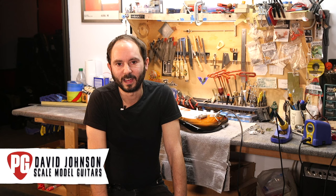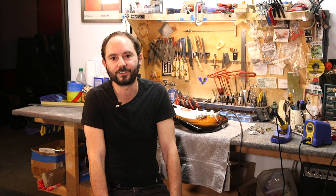Hi, this is David Johnson with Scale Model Guitars in Nashville, Tennessee. I've been working as a repair tech, luthier, and instructor for the last 20 years. Today we're going to go over techniques that you can do yourself to make any guitar play, feel, and sound better.